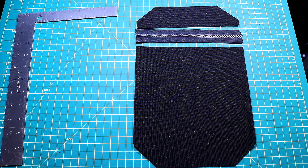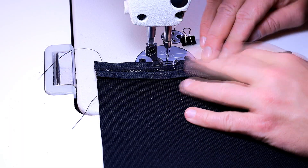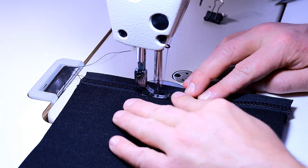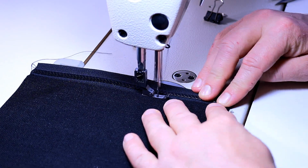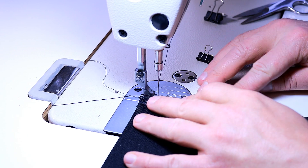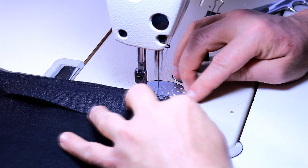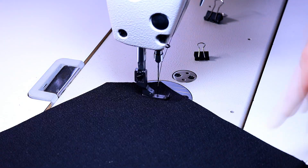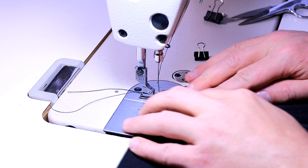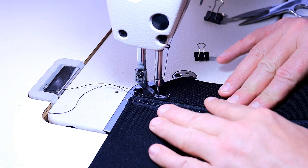I'm currently working on the back pocket. I do a really simple zipper — just place it on top, quarter inch seam allowance, fold it over, put a top stitch on, and do the same with the other side. I do about a 3mm stitch on the zipper, and then the top stitch I'll do about a 4mm, or maybe 4.25, depending on the project. I find a longer stitch length looks a lot better.